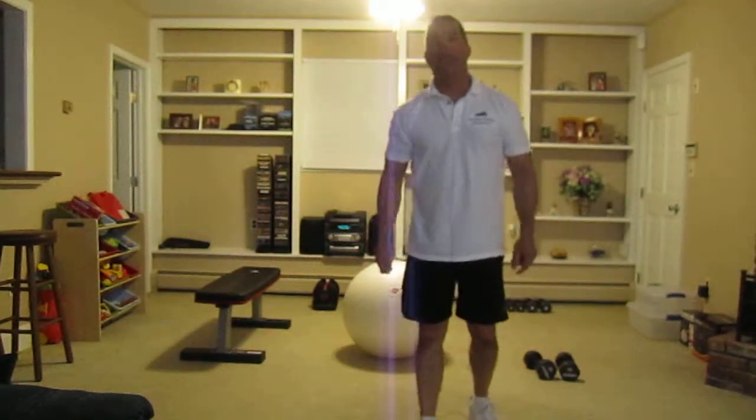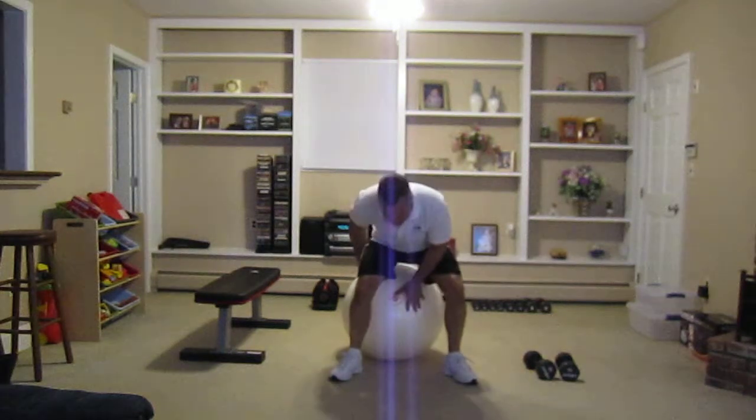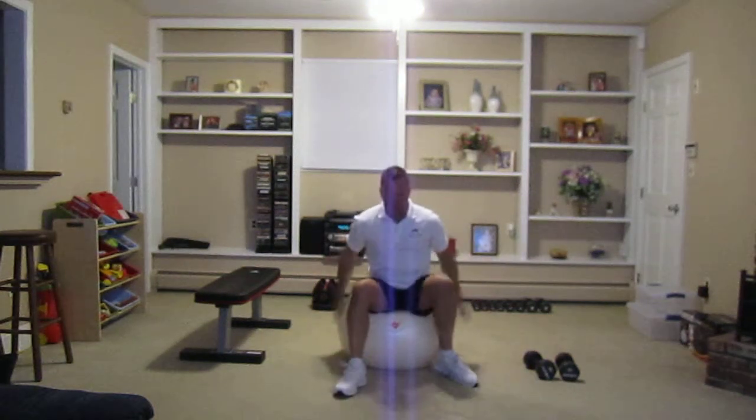Hello there. My name is Mark Ouellette and I'm the owner of Personal Training Alliance. Today I'd like to make a short video on the stability ball and why it's important for your workout routine.